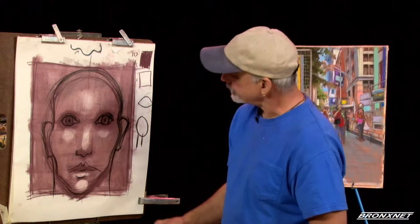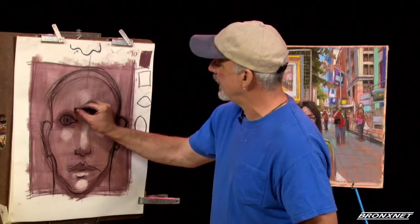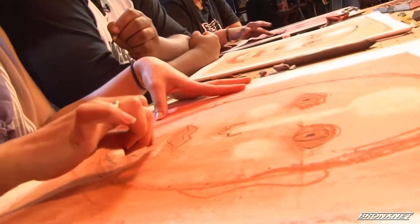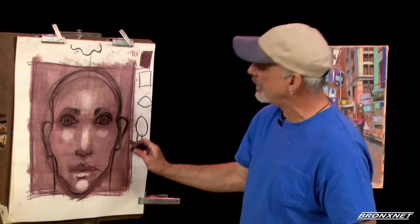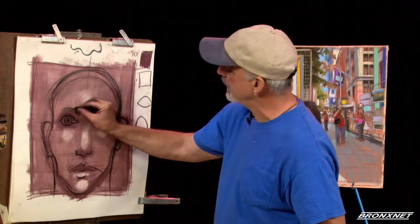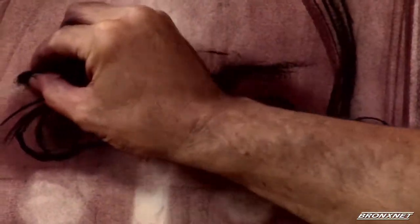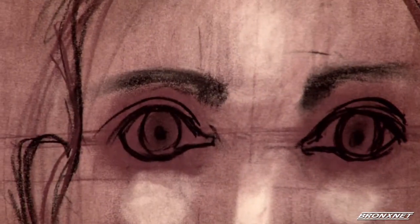What's left? Well, eyebrows — most people have eyebrows. They vary tremendously and they run along the upper part of the dark area. Leave some space above the eyes, and then put in the eyebrows. They usually are thicker closer to your nose and then thin out as they go back.